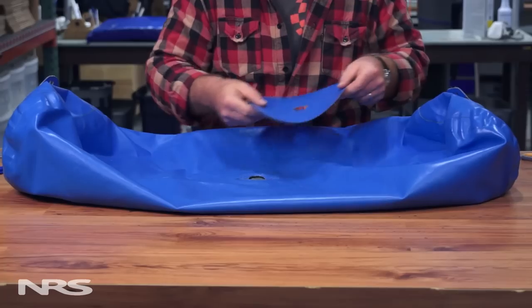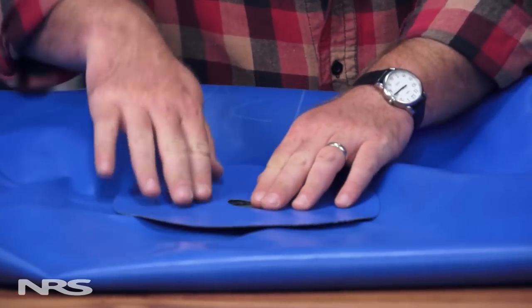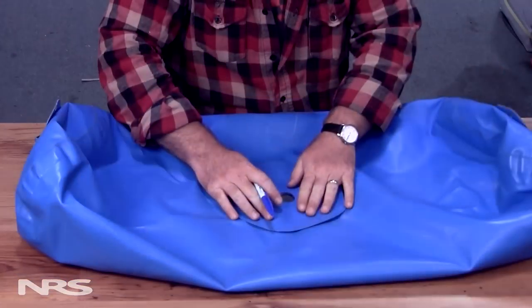If your boat is made out of PVC or urethane, you'll want to make your own donut patch. Use the same material as your boat and pick a glue that's appropriate, such as Clifton's urethane adhesive or Stabont. When making your own patch, remember circular is best, as corners tend to snag and get peeled up.